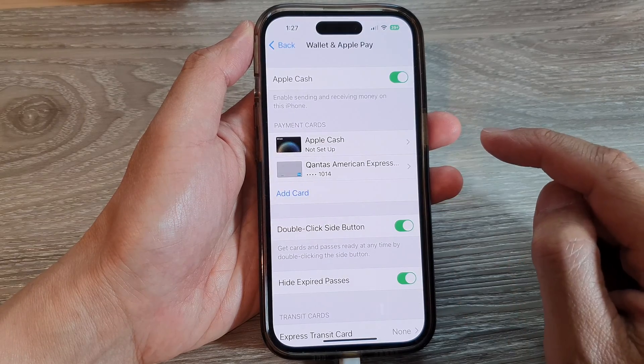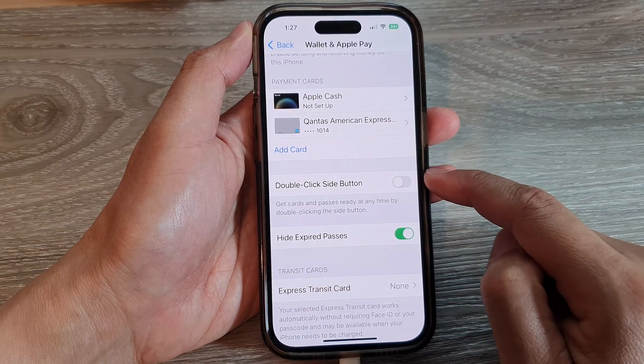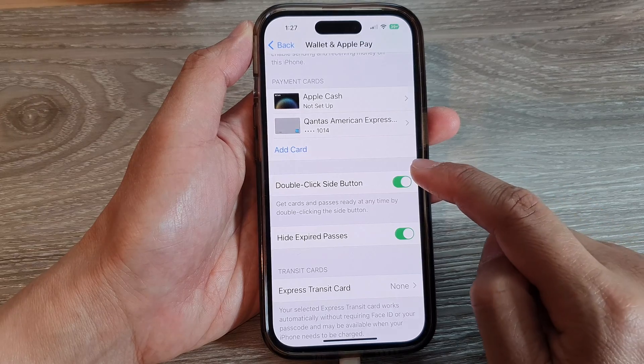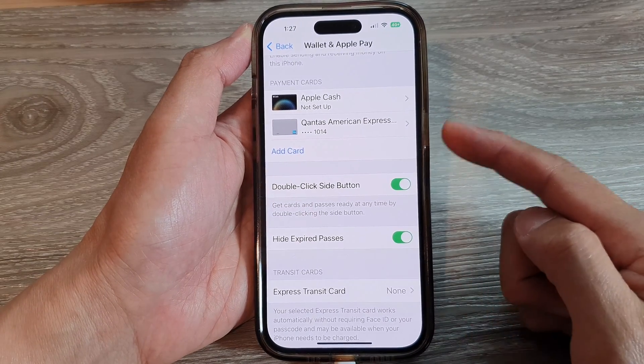Next, scroll down and tap on Double Click Side Button. Tap on the toggle button to switch it on or turn it off.